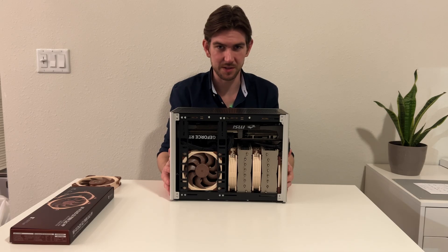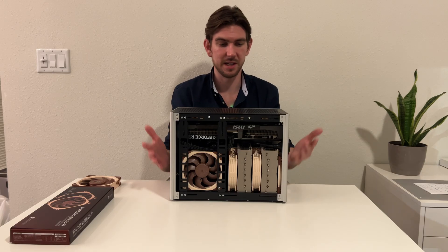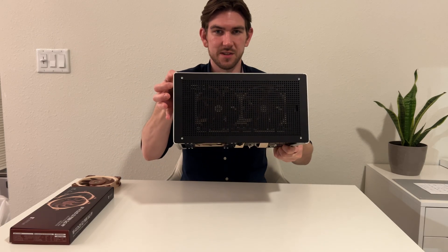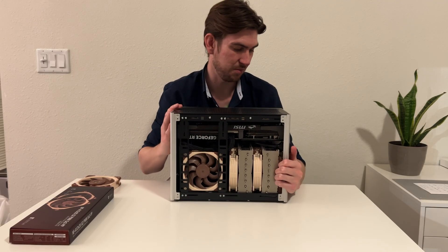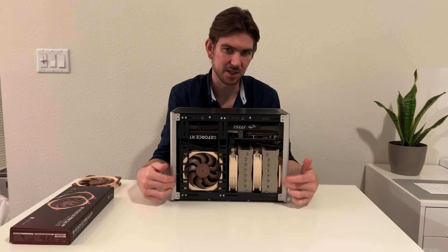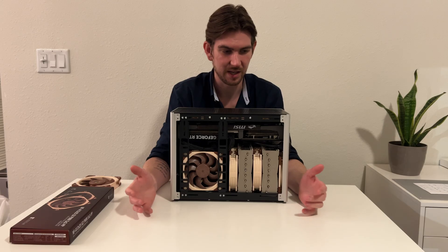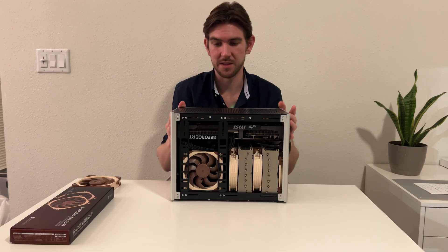I used to do steel fabrication welding many years ago, so I have an understanding of working with metal and machining — and it's quite impressive, the tolerances on this. Like this top panel, how flush it sits — there are almost no gaps, which is pretty impressive. When I first built the case I did have some touching on one of the side panels, but I just loosened it, adjusted it, and everything fit perfectly. There are no weird heights or anything like that — they did a really good job with the tolerances.